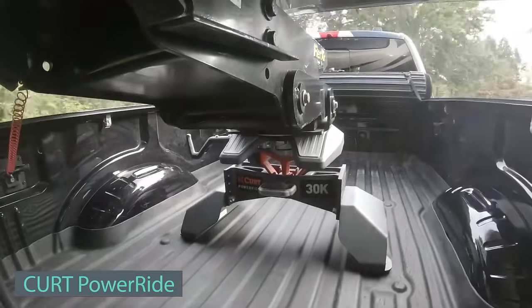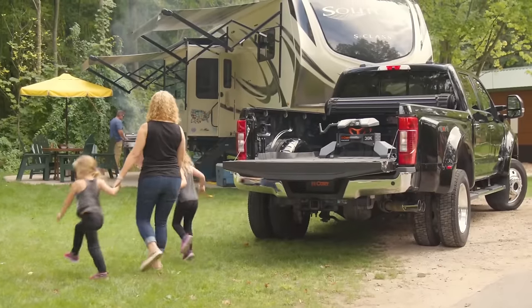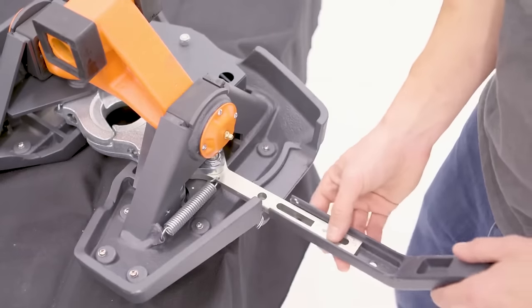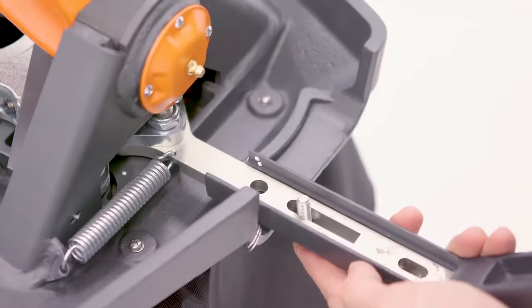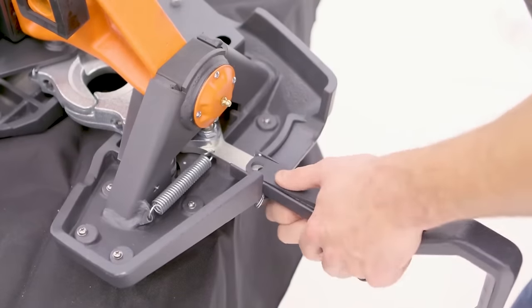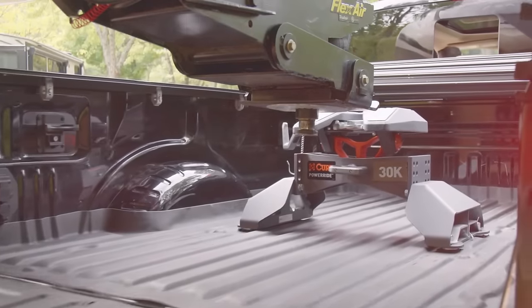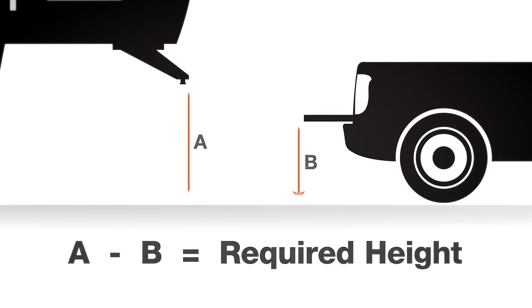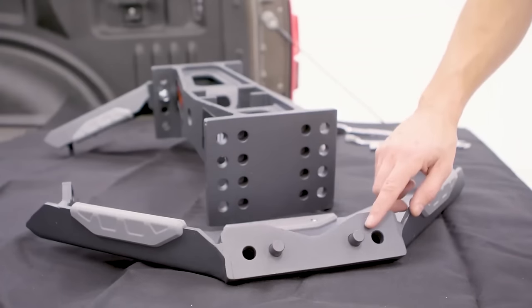Next is the Kurt PowerRide, a user-friendly 30,000-pound wheel hitch designed for efficient towing. It stands out with its easy installation and operation — sleek, ergonomic, and easy on the eyes, providing both form and function. It conveniently mounts onto standard fifth-wheel rails and is easily removable and relocatable, eliminating the need for complex welding and fabrication. The head attaches to the body with a single, solid pin for quick breakdown into two portable pieces, featuring strategic grip points for easy handling.